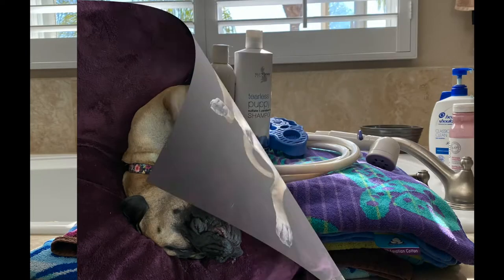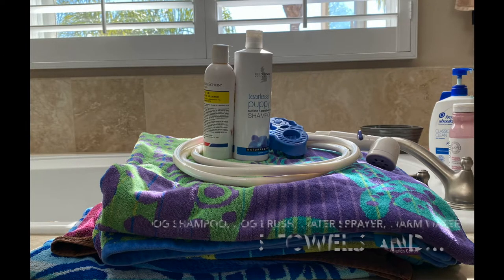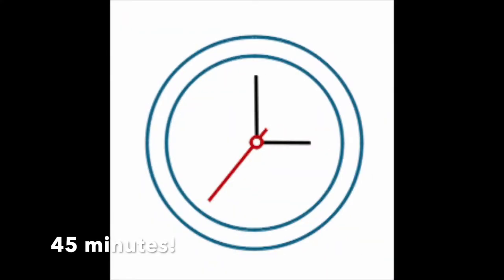To begin, you need dog shampoo, a dog brush, a shower sprayer, warm water, five towels, a big dirty dog, and about 45 minutes to get the job done.